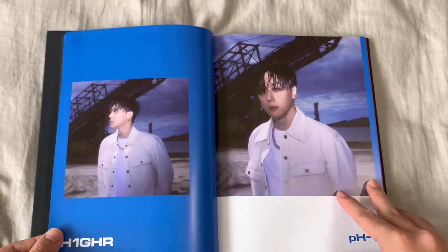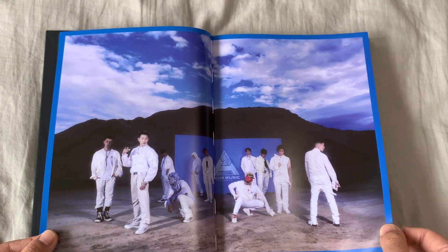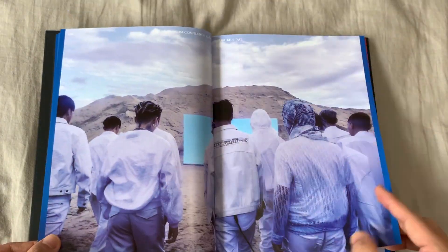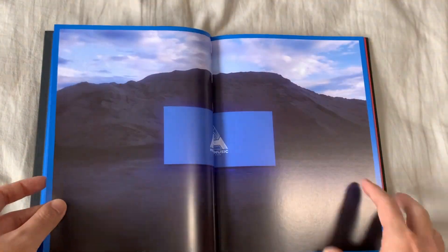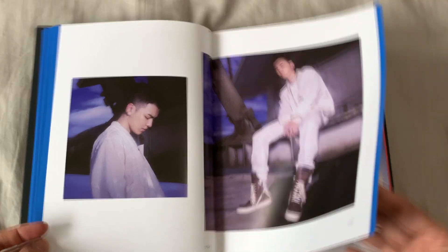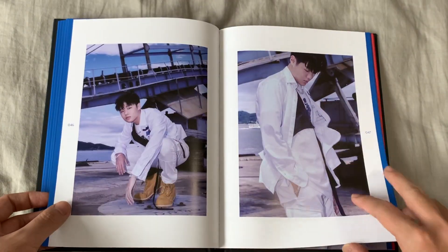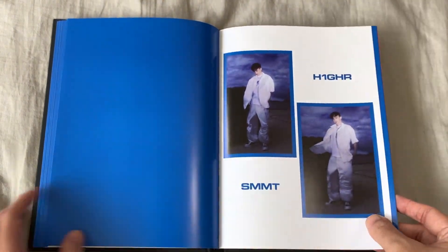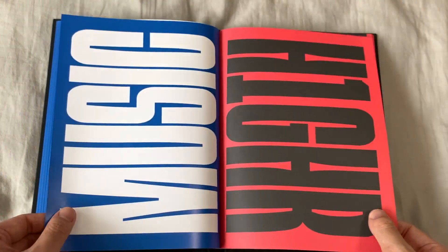So we have J. Park, we have pH-1 — god damn he looks tall, really tall. And then we have the group picture — Golden, Woogie, Woody, Gold Child, Hoymin, Groovy Room, Qjong, Big Naughty, and then we have Trade L, Howling, and DJ Summit. And that completes the Blue Tape.